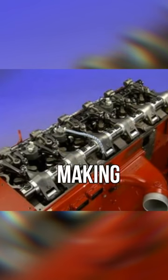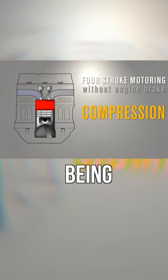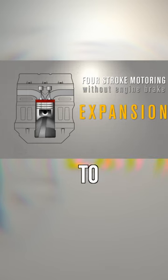The jake brake fundamentally changes how the four-stroke engine operates on deceleration in order to create engine braking, and it does this by making your engine itself work against itself. During compression, the air that's being compressed is pushing back down on the piston because it doesn't want to be compressed.